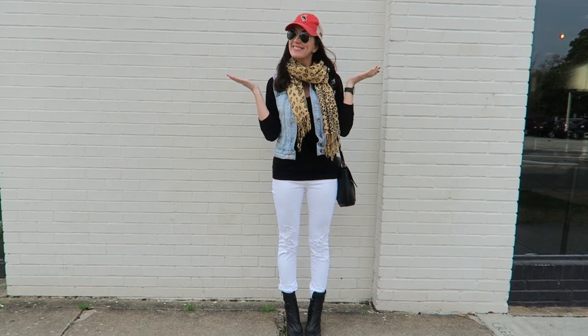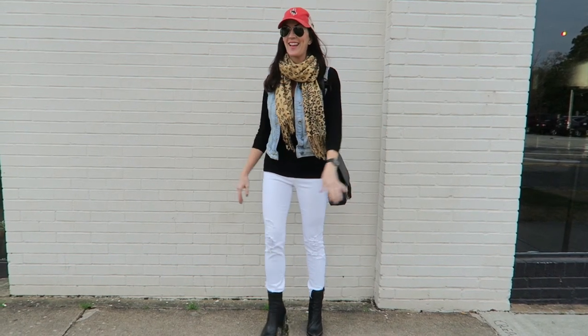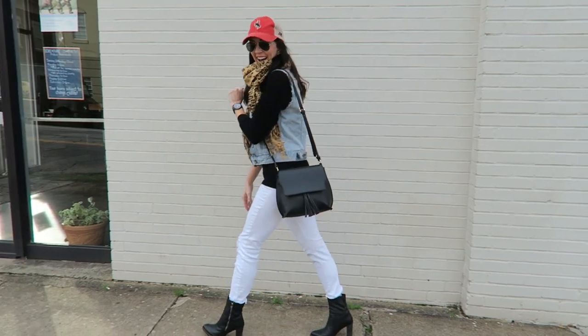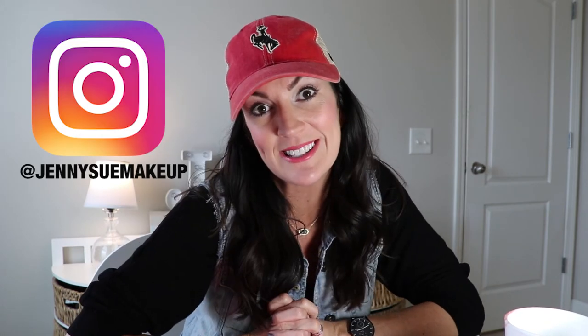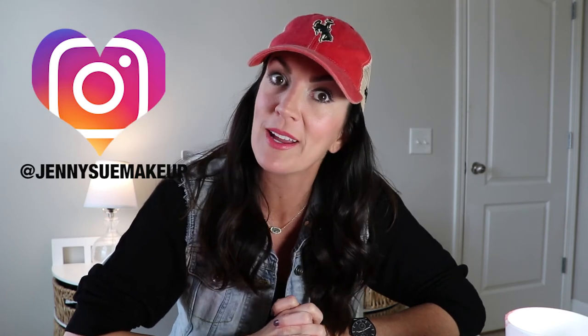So that is it for today — baseball cap chic, mom style! Thanks so much for watching and I hope you came away with a few tips on how to wear a baseball hat and feel a little bit chiquer while wearing one. If you liked this video please give it a thumbs up, it really means a lot. If you haven't already subscribed to my YouTube channel please do so, and go follow me on Instagram at Jenny C Makeup. I'll see you here on YouTube next time — bye y'all!